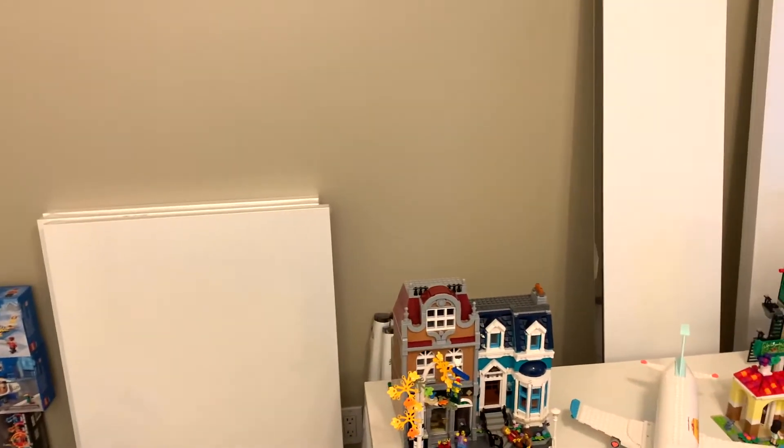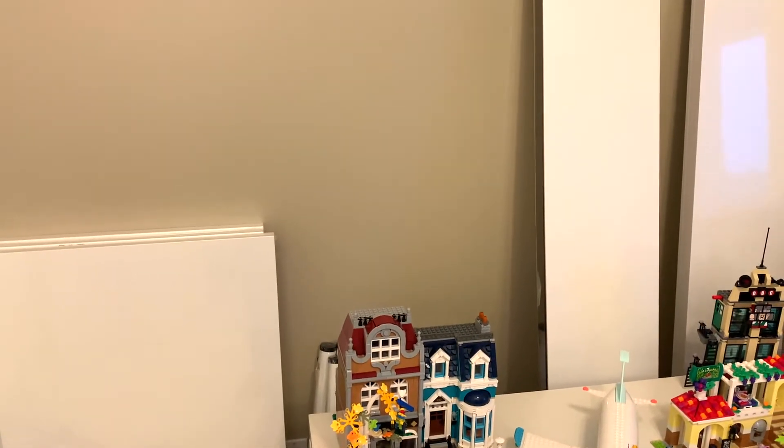This isn't a huge room, so there's just not enough space in here to be able to do the huge city that I really want, which is perfectly fine. Once I have my own house, then I think I'll make a really big LEGO city.